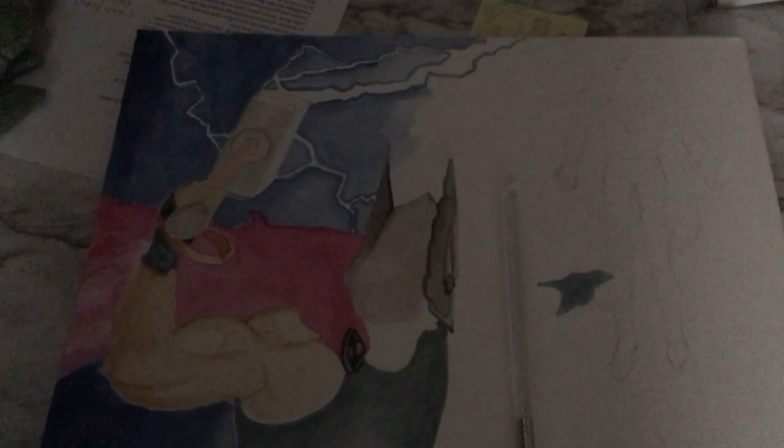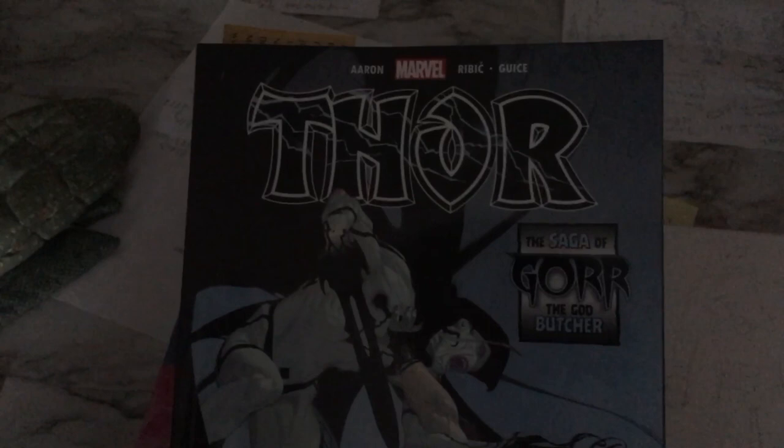I've been trying to blend from left to right, getting dark to lighter as it goes to the right. I want to get something similar to what's in the comic — where it's dark with Thor versus Gorr up top, a darker blue, and then as it goes down it gets light to almost white at the bottom left. I'm trying to emulate that. Let me flip to the page in the comic book which is the one I'm trying to emulate.